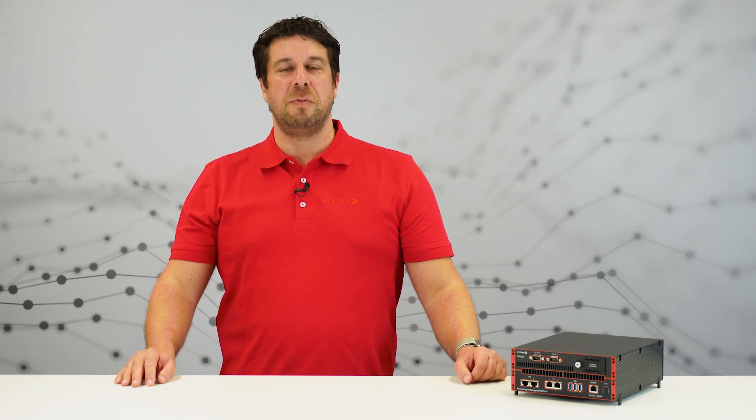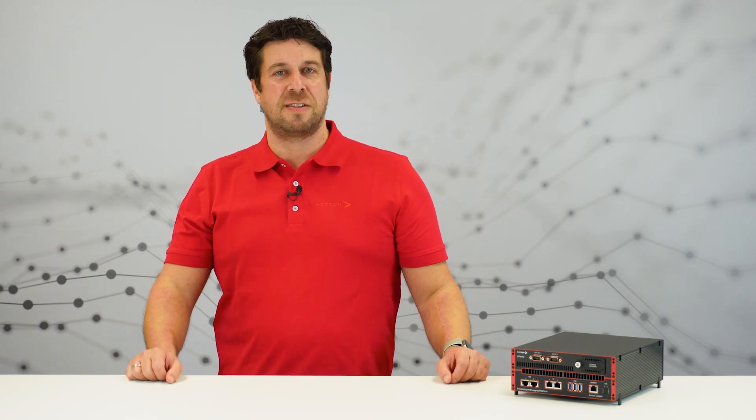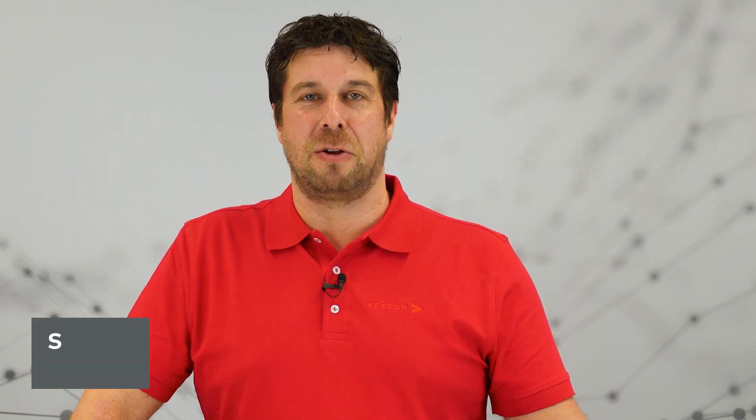You have already seen our first video: What is a SmartLogger? Then it's time to have a first glance at our SmartLogger hardware. Welcome to Episode 2 of our SmartLogger series. My name is Stefan. We will show you the hardware step by step and I will explain the different parts in detail.